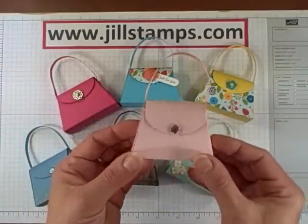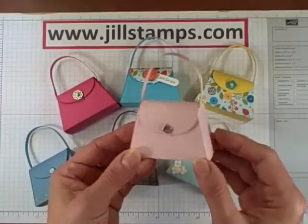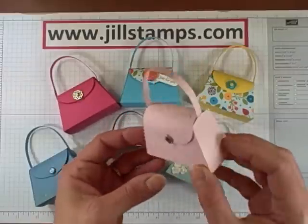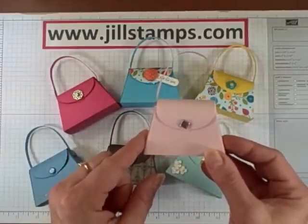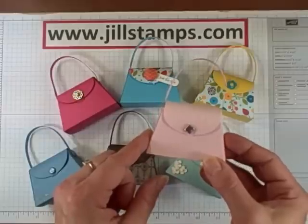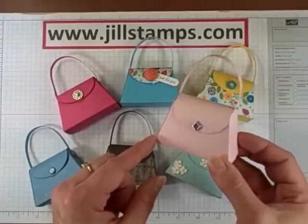With the pink pirouette purse I used a rhinestone brad for the closure and added texture to the entire purse by running that purse piece, after I die cut it, back through the Big Shot with one of our texture plates. So another fun element you could add to your purses.